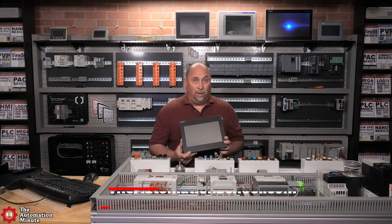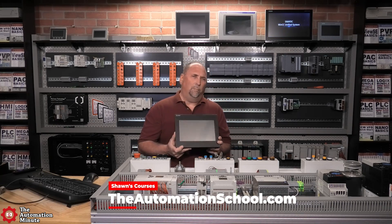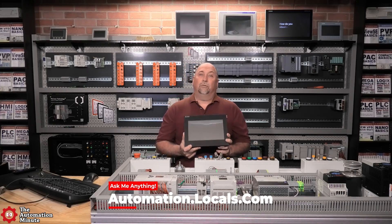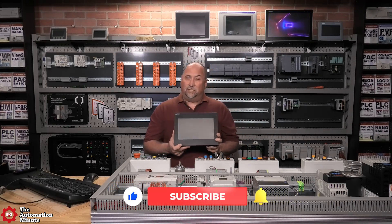While I don't have one of those newer models, I am looking forward to programming this one and getting it to communicate with my FX5 controller. That'll wrap up this first look at the GS21 HMI from Mitsubishi. If you enjoyed this episode, please give us a like and a sub.